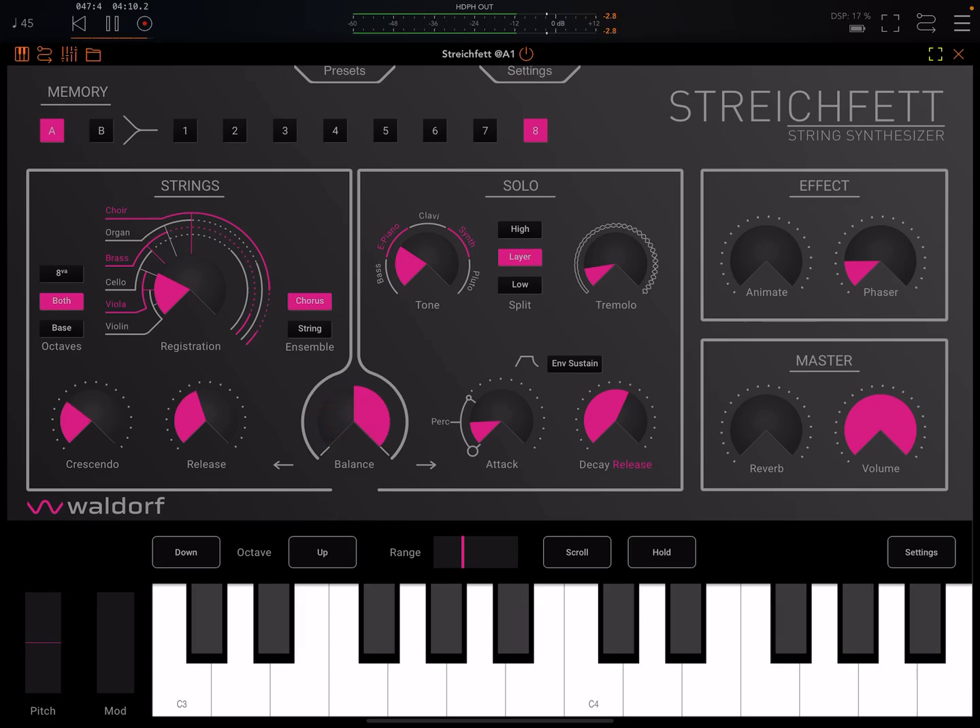Let me use the balance knob to go over to the solo section. Here again we have a knob where we can move between these different sounds, and we have a choice of a higher or a lower layer, or we can have both.